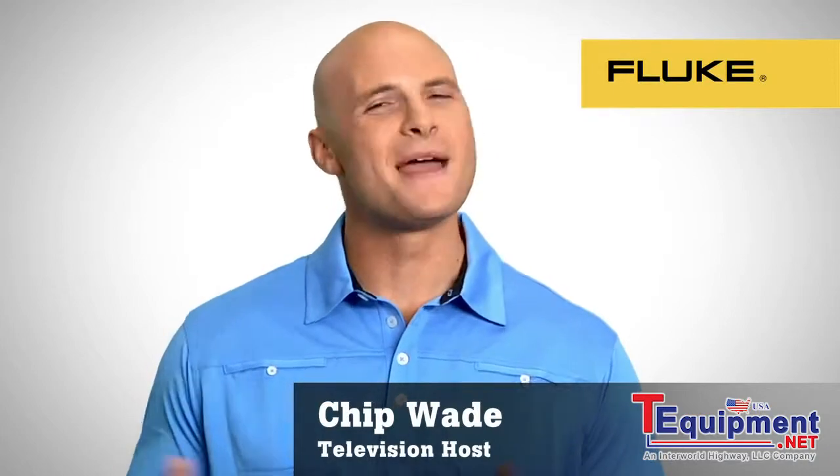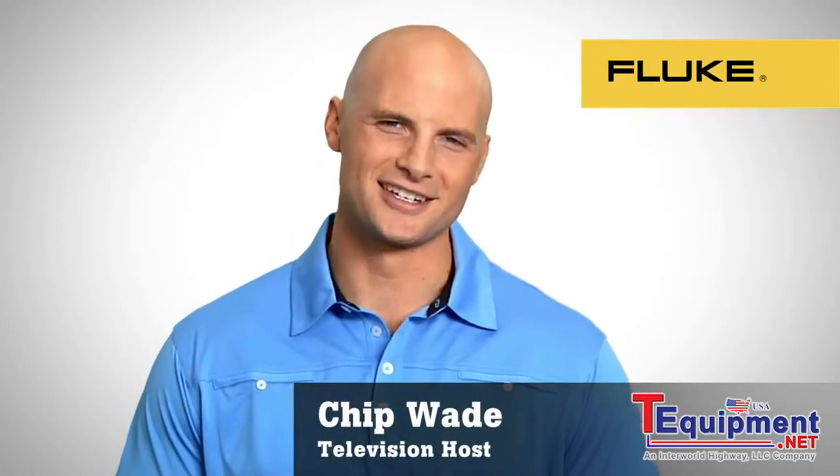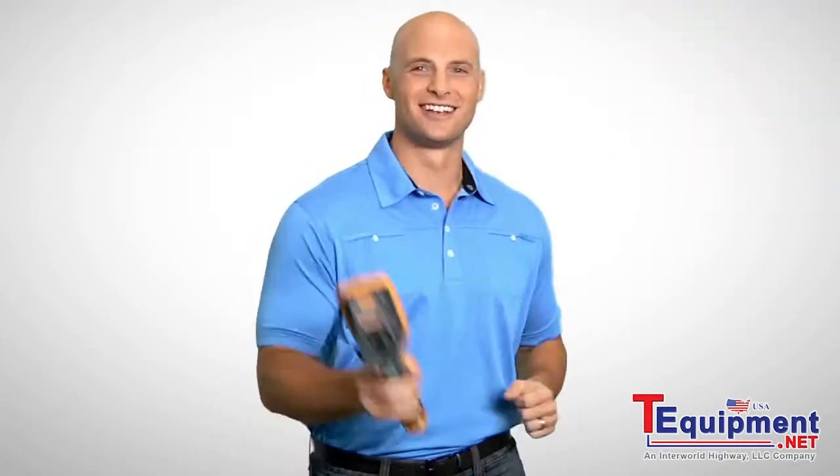Hello, I'm Chip Waite. You may have seen me on a popular remodeling show or doing other Fluke product demo videos. I'm here to tell you that thanks to Fluke, the easiest to use thermal imagers have arrived.